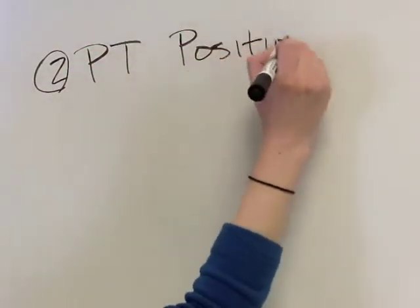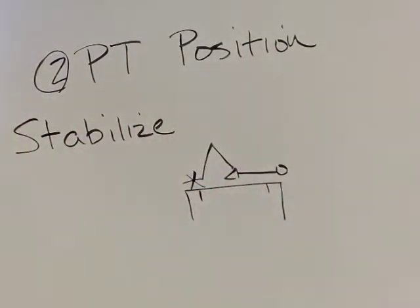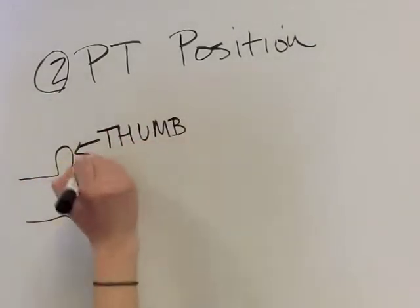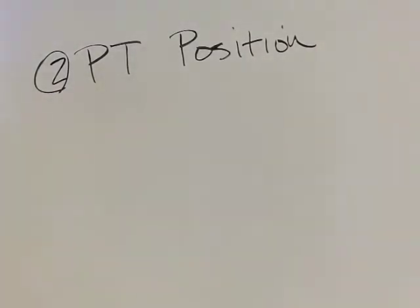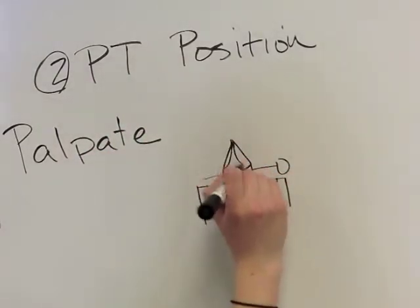The PT's position can be done in three steps. First, stabilize the leg by sitting on the patient's foot. Next, place the thumbs in the joint space. Last, use the remaining fingers to palpate the musculature, especially the hamstrings, to ensure that they are relaxed.